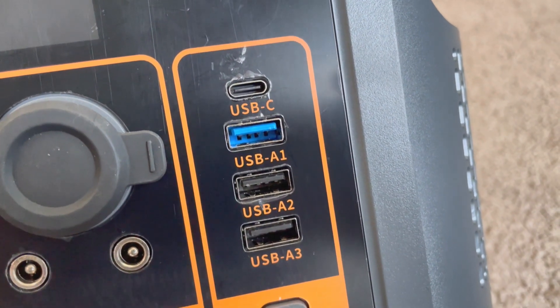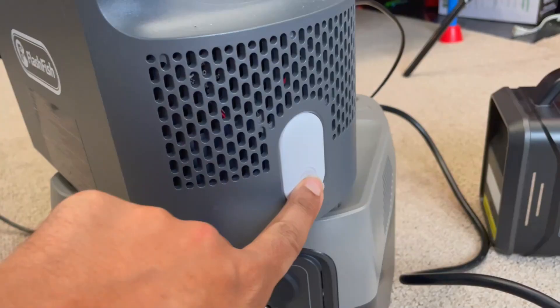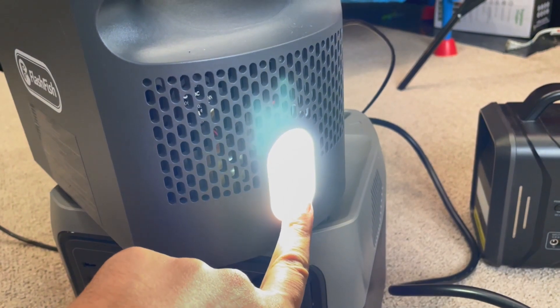There's also a USB-C 100 watt PD port, a quick charge USB-A, and then a couple of slow charge USB-As. The difference between quick charge and slow charge is only about six watts — 18 watts versus 12 watts. We have wireless charging on the top, and a flashlight on the side that has various levels and can turn on without the device being on. I love that feature.